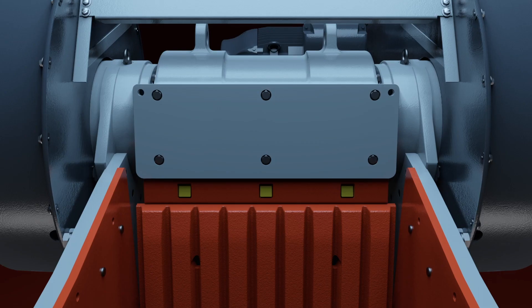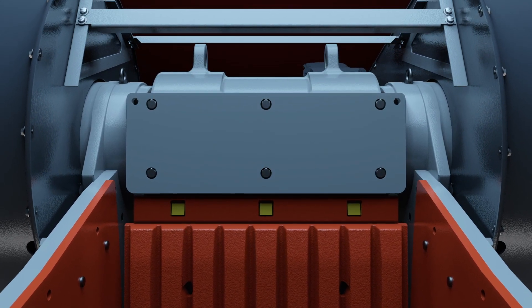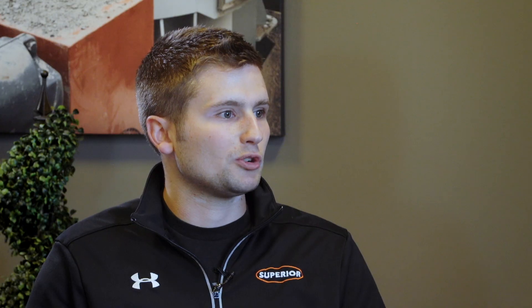We also have a barrel protector plate which is removable, and obviously your pitman is one of your more expensive pieces. Having this replaceable piece there reduces the amount of wear to your pitman with just a simple, easy to replace plate.